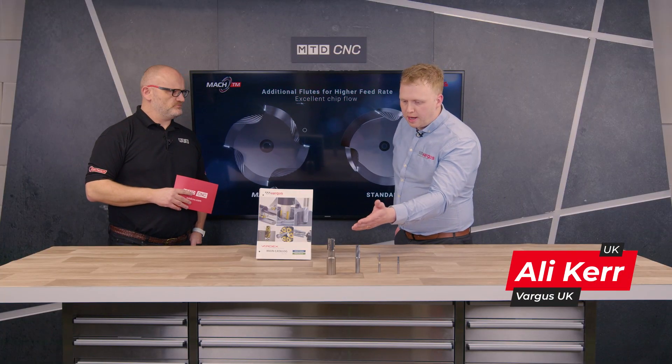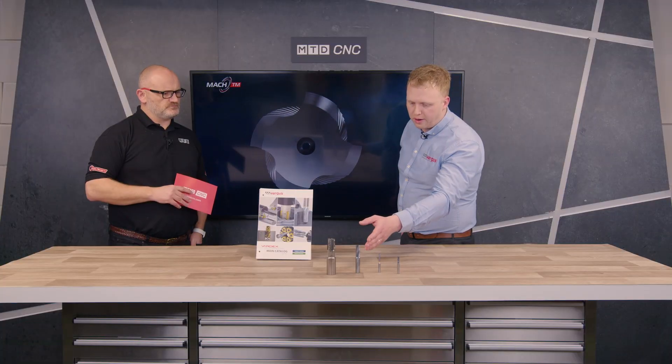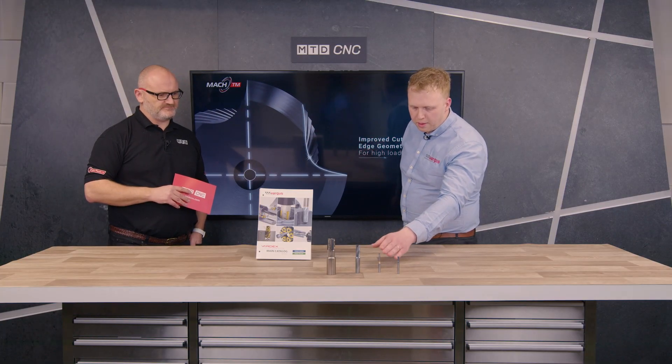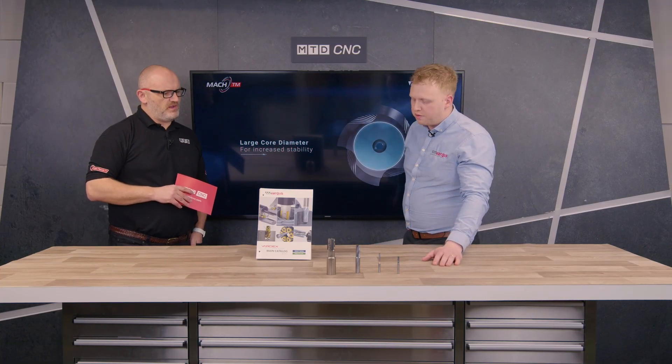So we've got the MITM which is our indexable thread mill. We've got one of our MAC TM solid carbide mills. We've got one of our Millie Pros which is a 5xD version, and we've got a TMDR. They all have their own strengths.